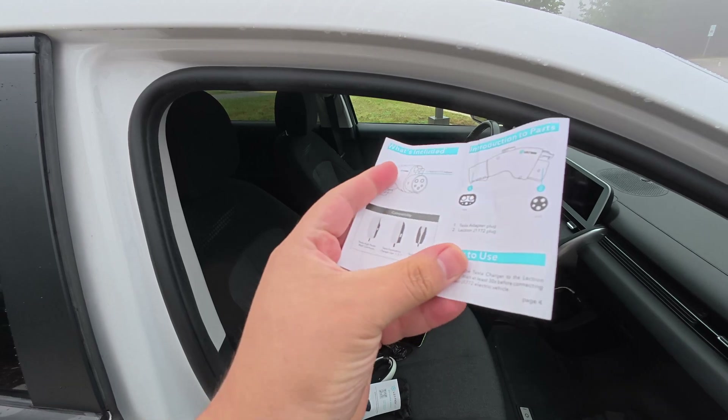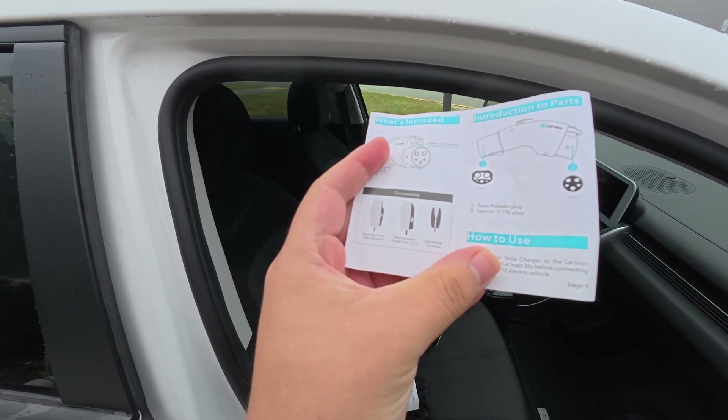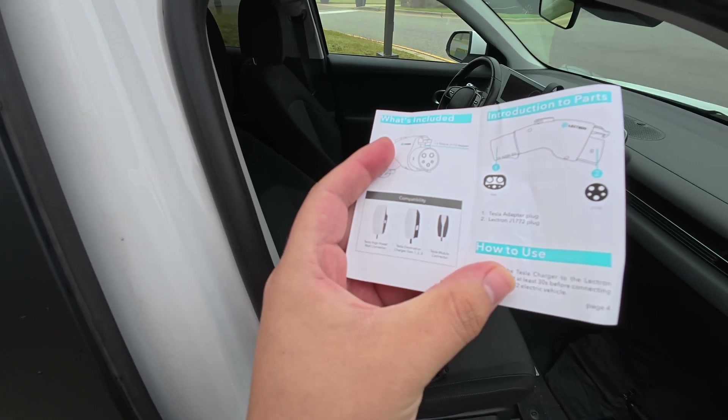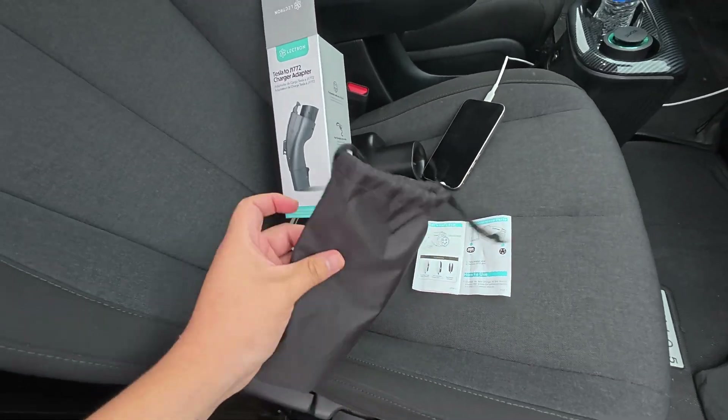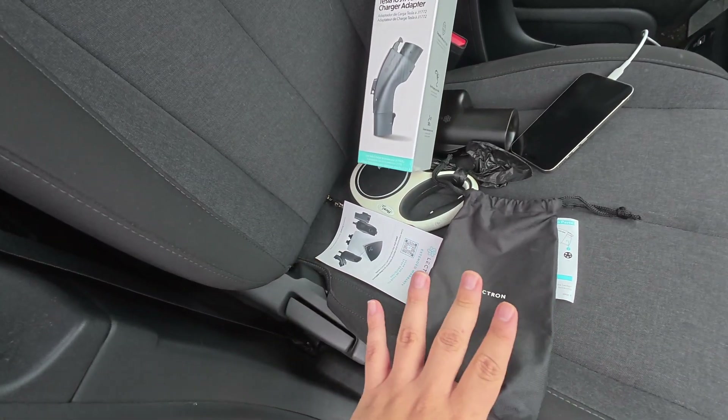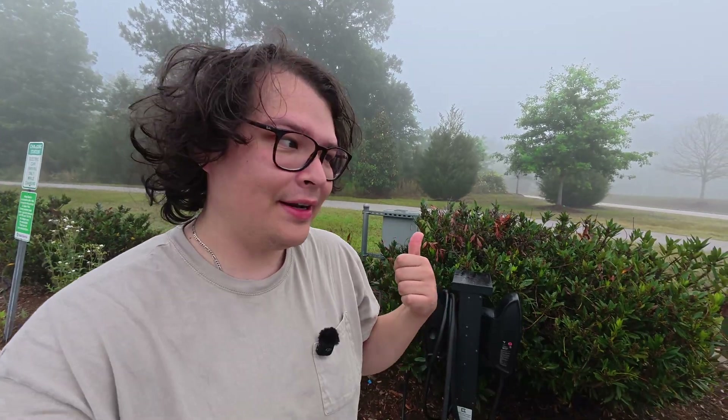According to the manual, this works with the Tesla High Power Wall Connector, Tesla Destination Charger generations one, two, and three, and the Tesla Mobile Connector. It also comes with a little branded carrying case, which looks very clean — not too in-your-face. I've already used this at work and you can use it at hotels too.